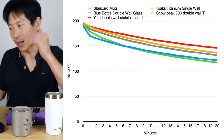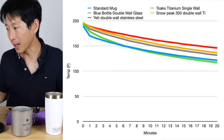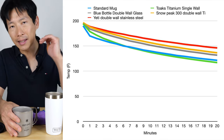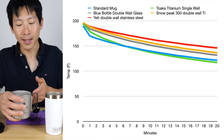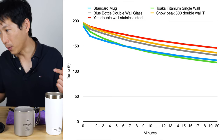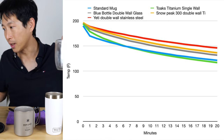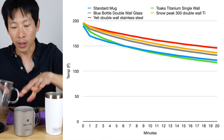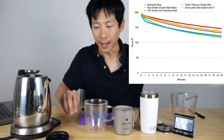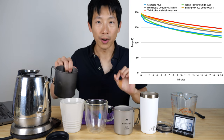The Yeti is right on top — it's insulating the best, losing heat at a very slow rate. Next is the Snow Peak; the curve looks a little bit steeper, so for some reason it's radiating heat more than the Yeti cup. Then from the data before we have the Blue Bottle glass double wall, which marginally is doing worse than the Snow Peak. Then it's the standard mug, and then the single wall titanium. Now I'm going to go back and redo these with the lid on.